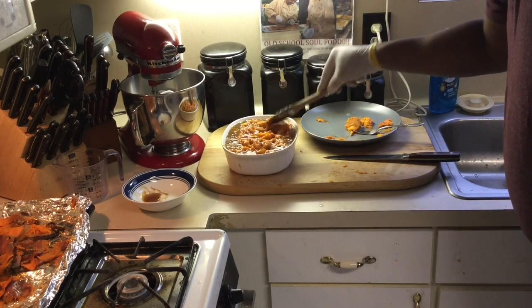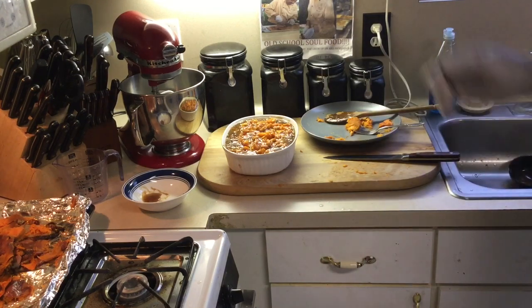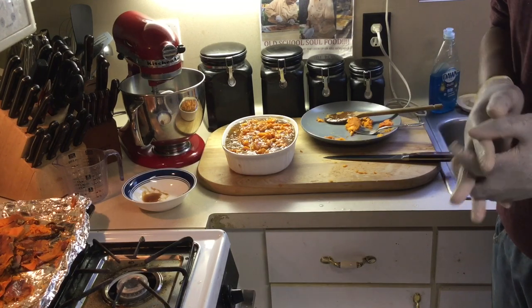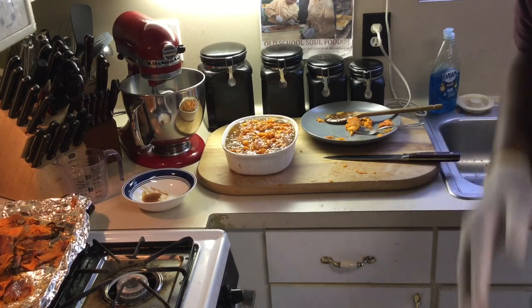The recipe is in the description of the video. Give this recipe a thumbs up, please share, and please subscribe to my channel. Until next time — have a blessed Old School Soul Food Day. Thank you.